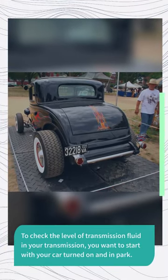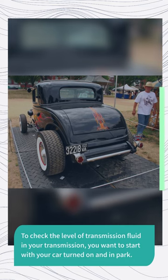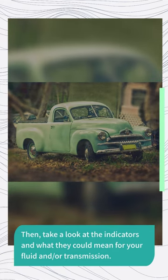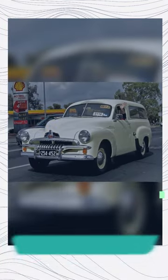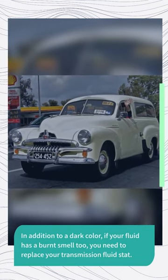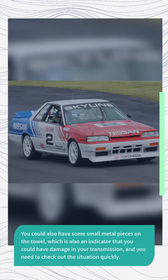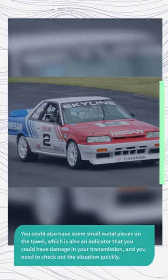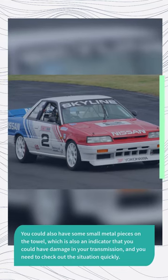To check the level of transmission fluid, you want to start with your car turned on and in park. Then take a look at the indicators and what they could mean for your fluid and or transmission. In addition to a dark color, if your fluid has a burnt smell too, you need to replace your transmission fluid stat. You could also have some small metal pieces on the towel, which is also an indicator that you could have damage in your transmission, and you need to check out the situation quickly.